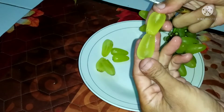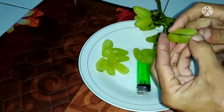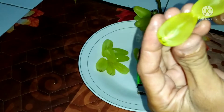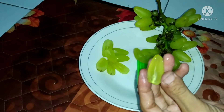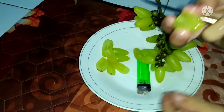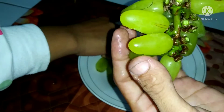There are no seeds. Mantap! Mantap! Sudah ada manisnya — it's already sweet. Pada pecah, makanya dipanen — they're cracking, that's why they're being harvested.